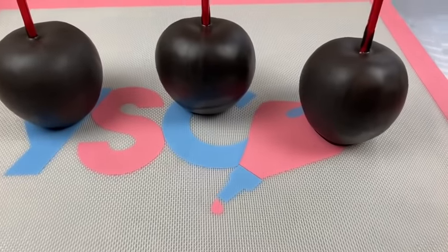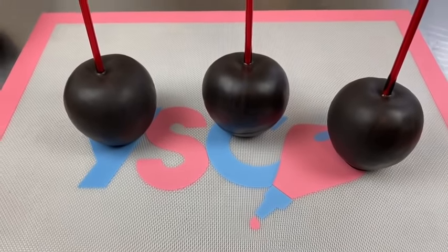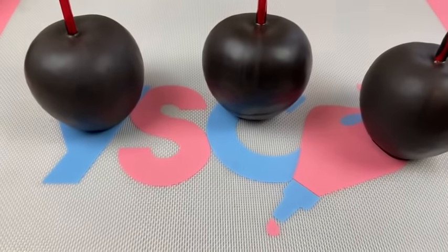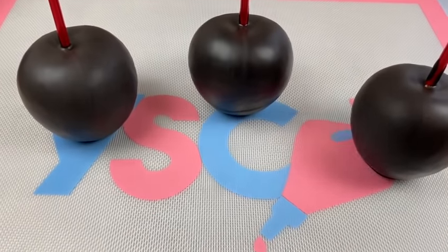Aren't they beautiful? Here is the finished touch — I know you guys love that. Ain't that pretty? Yes!